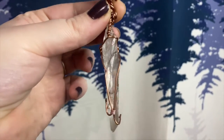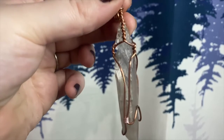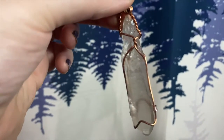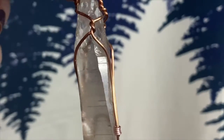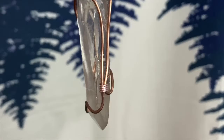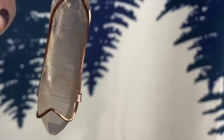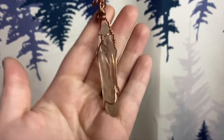I created this pendant with minimal wire on the crystal — as little as I possibly could — so that those barcodes along the crystal are accessible to you when you are wearing this pendant, so that you can rub your finger along there anytime you need some guidance or some extra high vibrational energy.